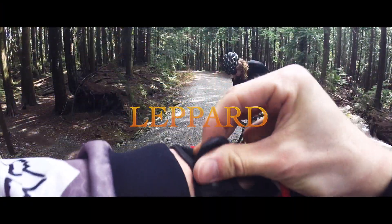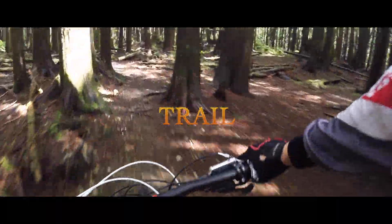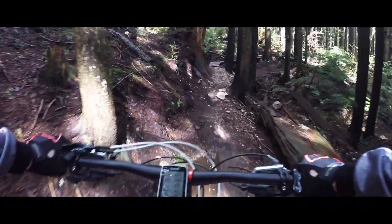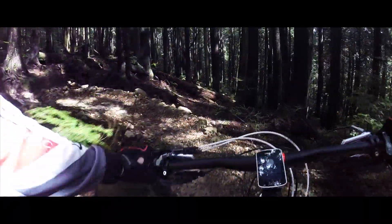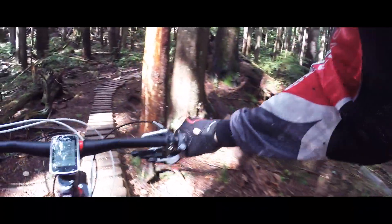It's not too chunky in here, it's more like I said — some features and then there'll be some tight turns. There's a tight one for your bars there.